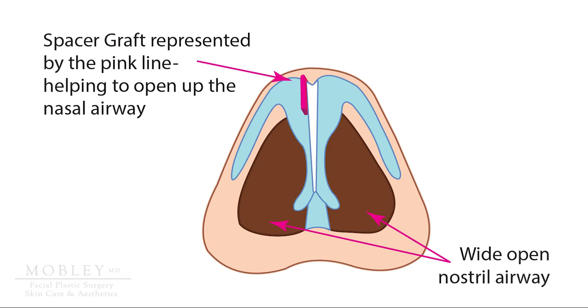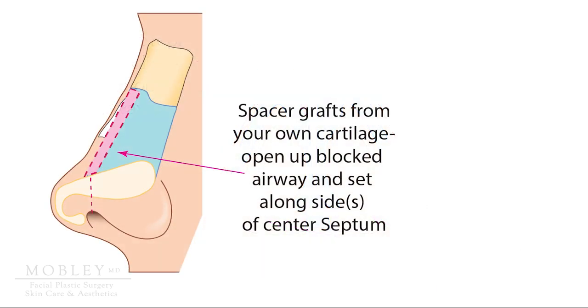Now looking at the nose from the bottom view, you can see in pink that the line represents a cartilage graft taken from your own body — most typically cartilage from your nasal septum, sometimes cartilage from your ear. We can go over that more during your consultation.